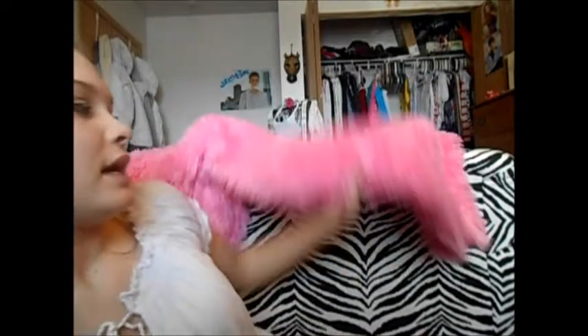I have my zebra print chair behind me because I wanted to make this background kind of neater than just my old closet. So I moved my zebra chair, put it behind me with my pink fuzzy blanket over it. If you guys are wondering where I got my zebra print chair, it was $200 and you can get them off Amazon. Pricey for a zebra print chair, but it's an oversized chair and I just love it.